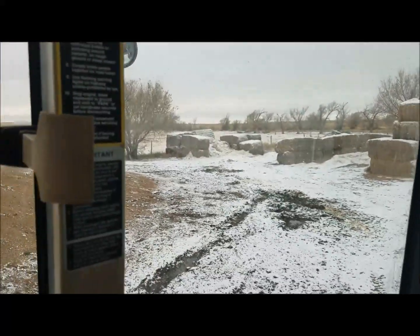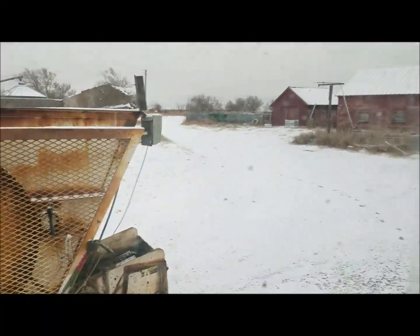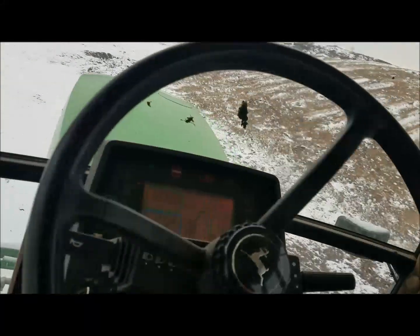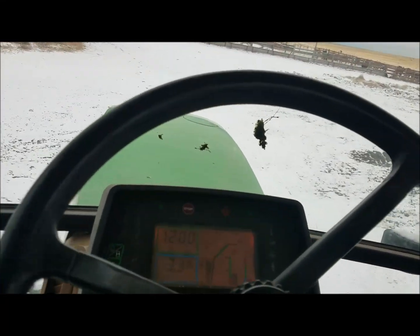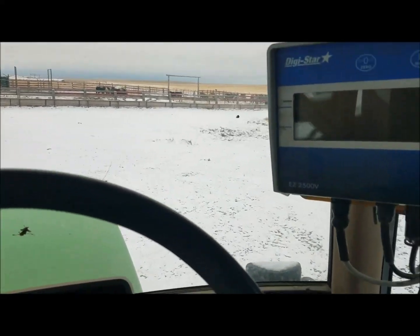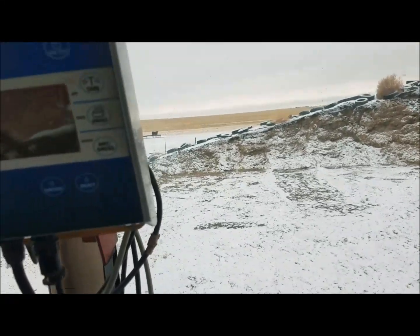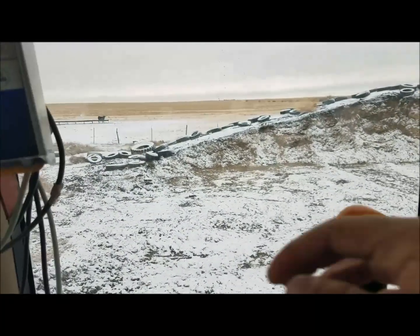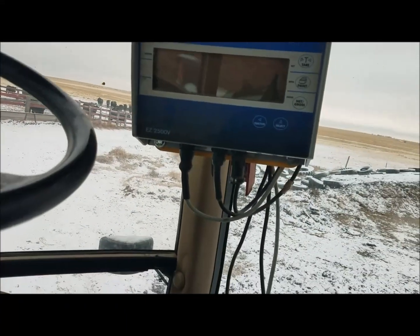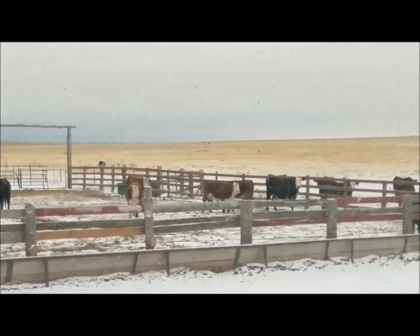I'm wasting time backing up my feed mixer because I'm messing around taking a video. But this 7810 is doing really well lately. There are two things I need to fix: one is a seal around the PTO shaft that leaks, and the other is one of the remotes — one of the SCVs — is really weak. When you put pressure on it, it just kicks out. I've already bought parts for those.